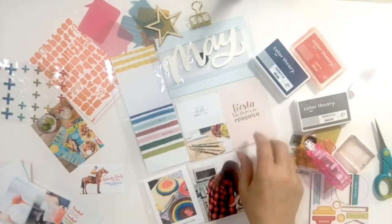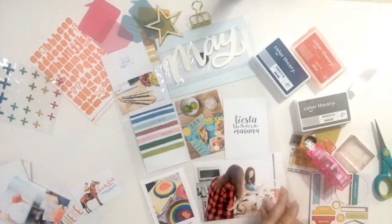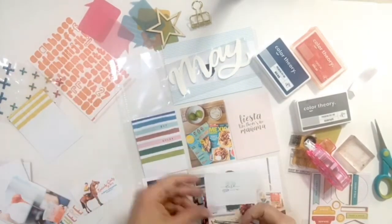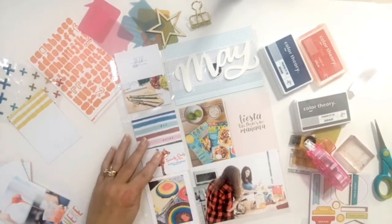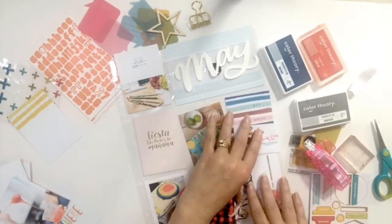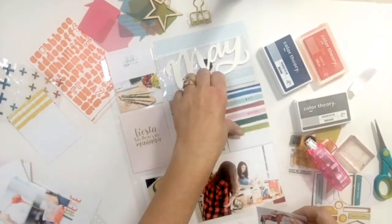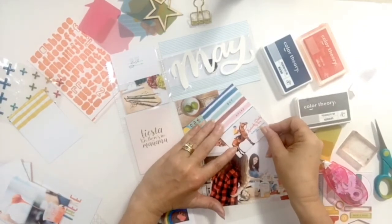Another card I thought was really cute this month was the one that said 'fiesta like there's no manana,' and since it was Cinco de Mayo this month I took a picture of some food magazines we'd been going through looking for recipes to make for May 5th and added that next to that card. I also added a little picture I took of the winner of this year's Kentucky Derby, just trying to add all the events that happened in May — I made it a half picture and attached it to the bottom of that rainbow card.